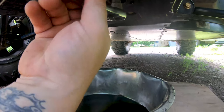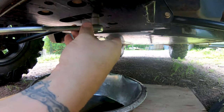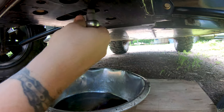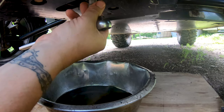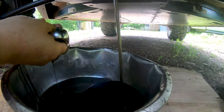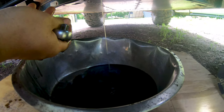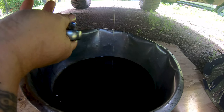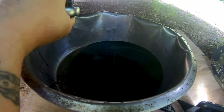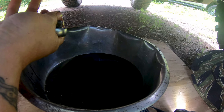This one appears to be a five millimeter. There's some more nasty fluid — not much in there. Four tenths of a quart is the capacity, so that's not a whole lot. I'll let this drain, put the plug back in, and then we'll fill it up.